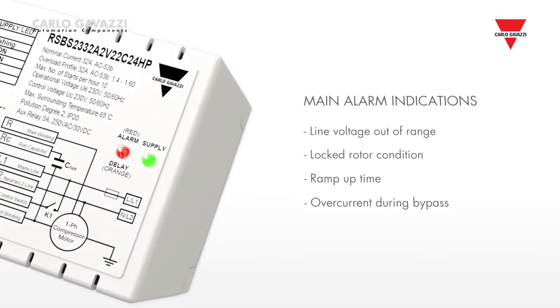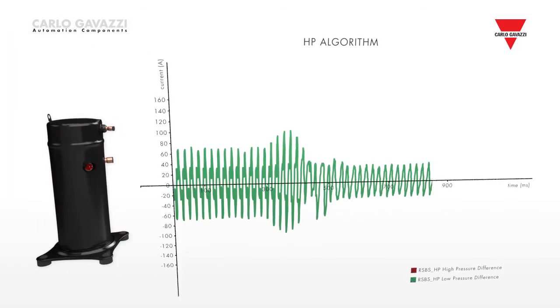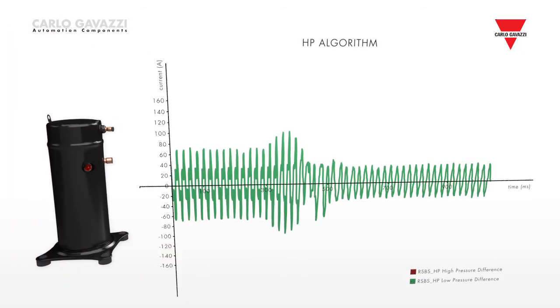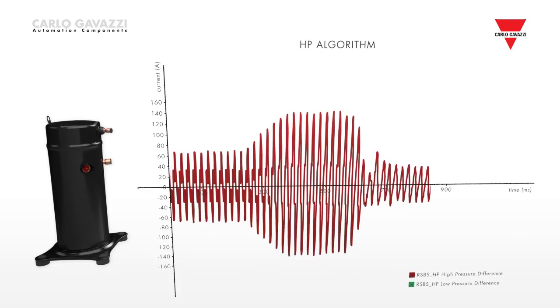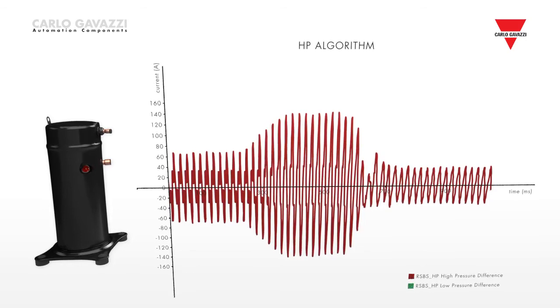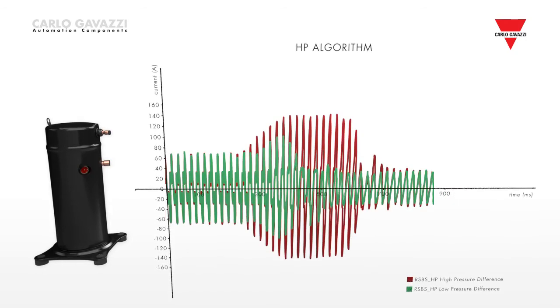the RSBS is equipped with numerous diagnostic functions. Thanks to a special algorithm, the RSBS checks whether the compressor is locked during the start and automatically adjusts its internal parameters to ensure that the compressor starts within one second,